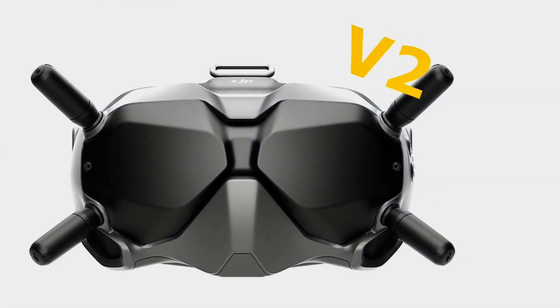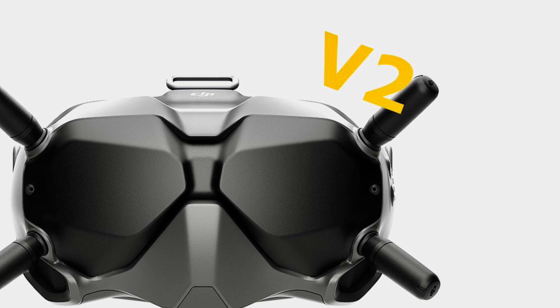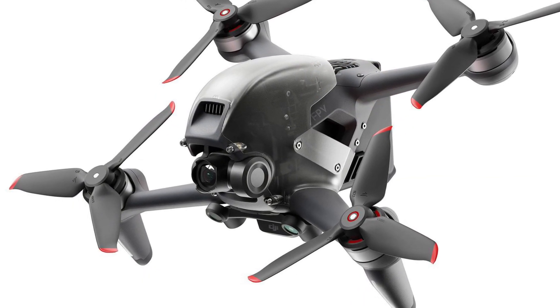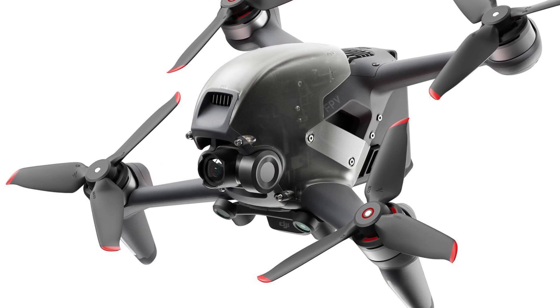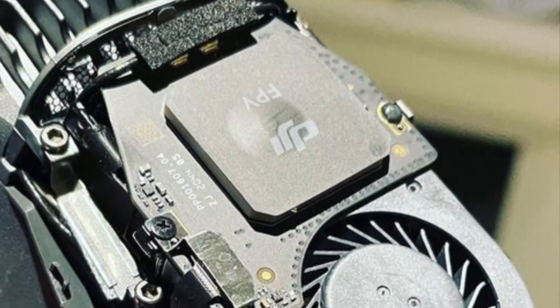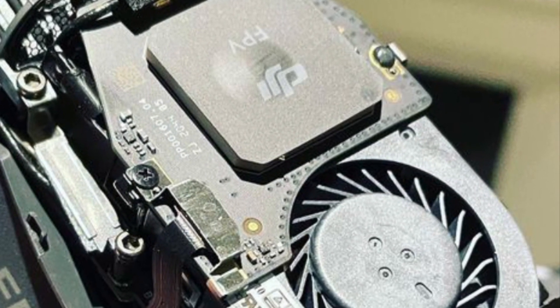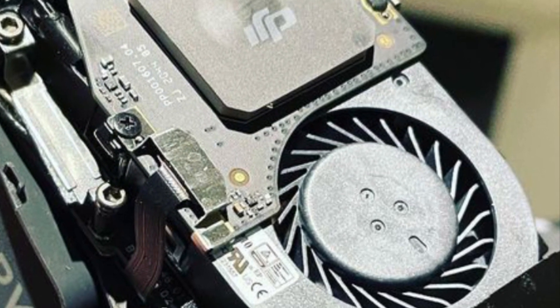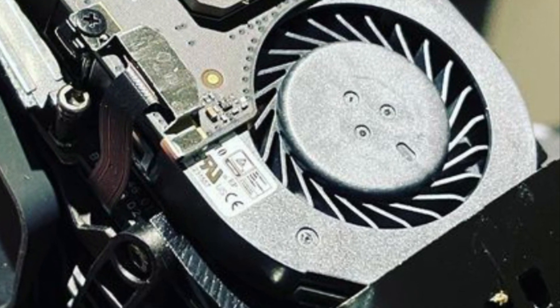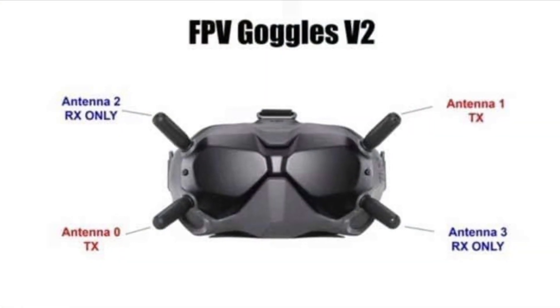A more important update listed in this firmware notification memo is the stabilization of the drone selection mode. The goggles will now remain locked in either drone mode or digital FPV mode in low power situations. So if you were a digital FPV user who had to send off to get a DJI FPV drone to unlock your goggles, if you encounter a low power situation, you won't have to repeat that process.